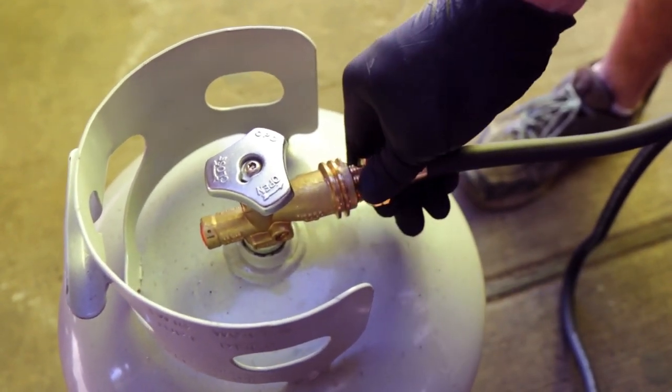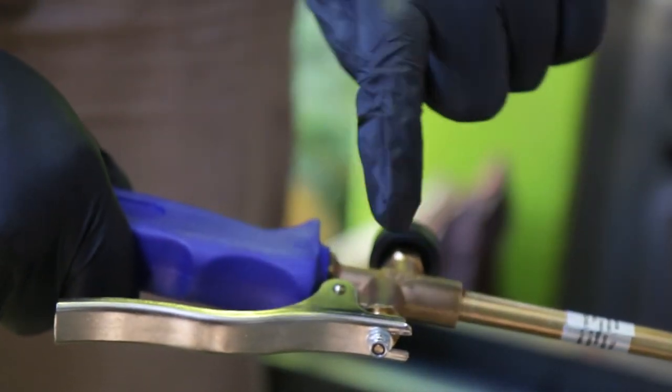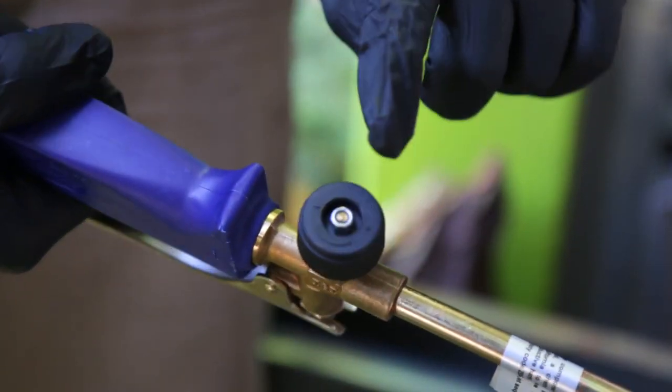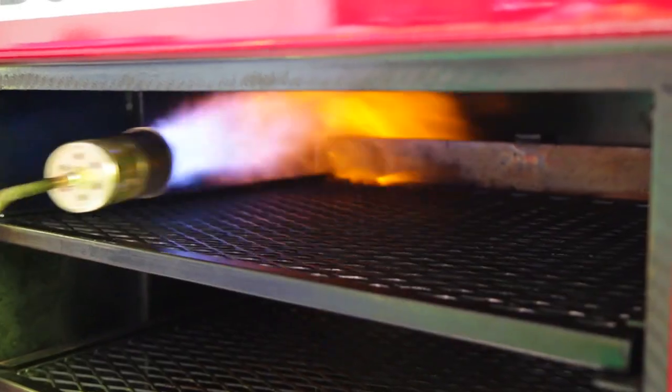Here at Pitmaker we prefer to preheat the cooking chamber with a torch. Be sure to read any and all torch instructions thoroughly before using that particular torch. Using a torch is not only a faster approach, but it allows the cooking chamber to reach your desired temperature without burning too much fuel at the start.